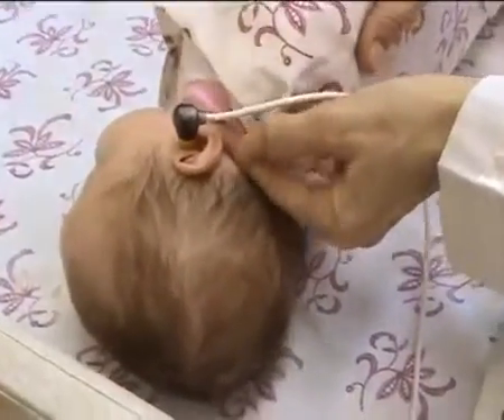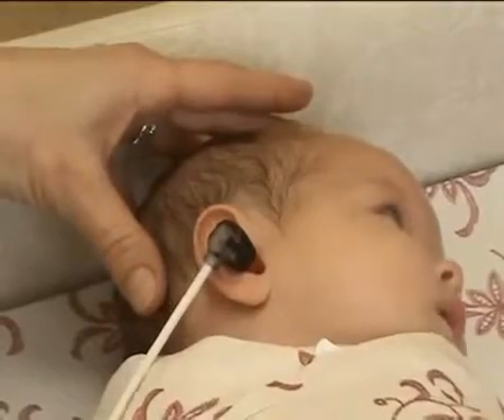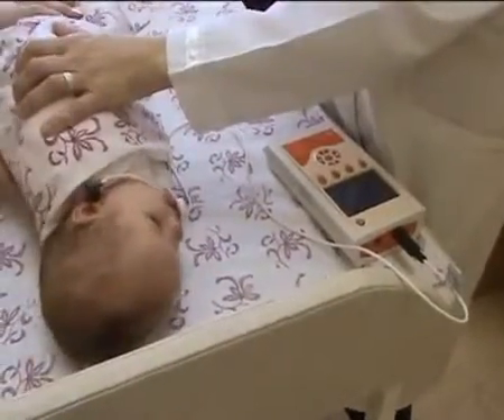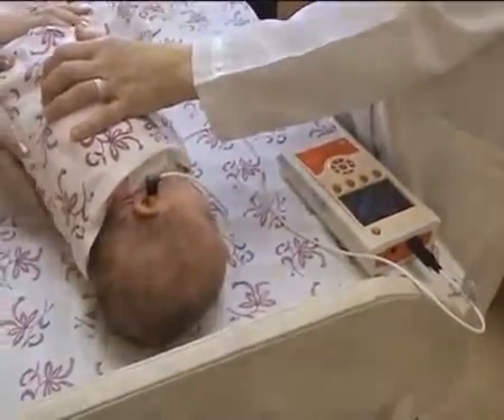Insert gently the probe into the newborn's ear by soft rotational movements. Make sure the probe is at the proper angle. The general rule is the probe should be directed towards the newborn's nose. The newborn may struggle and move while inserting the probe in the ear. This is normal behavior.